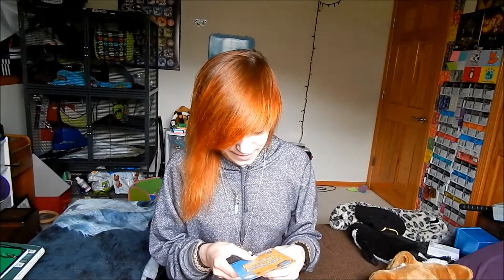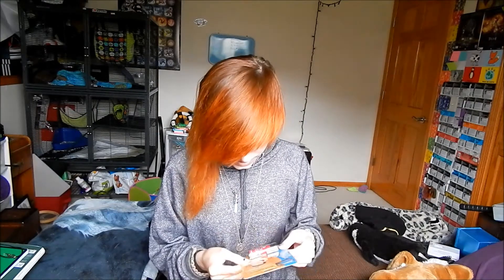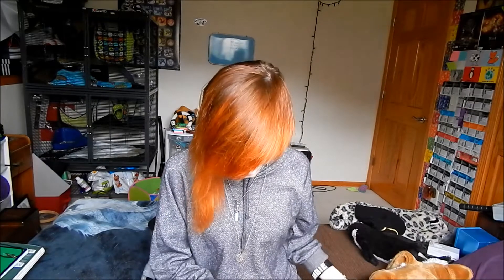Oh my gosh, yay, chapstick! Here's some Family Guy chapstick — this is the vanilla one, so I'll probably use this because I really like chapsticks. I don't know if you guys know that, but I really do.